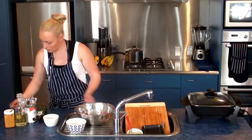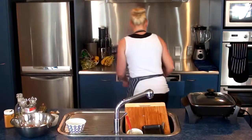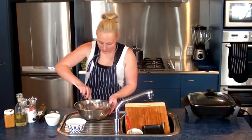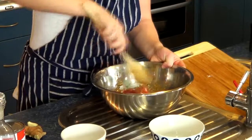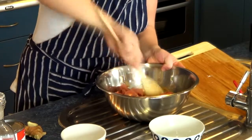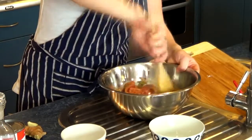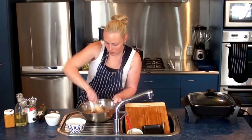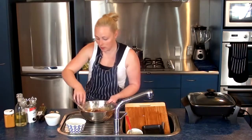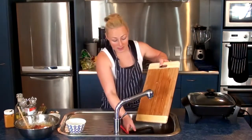Let that sit for a second while I mix this all up. You want that pork to be coated in honey. I'm just going to let that sit for a few seconds while I chop up the garlic and grate the ginger.